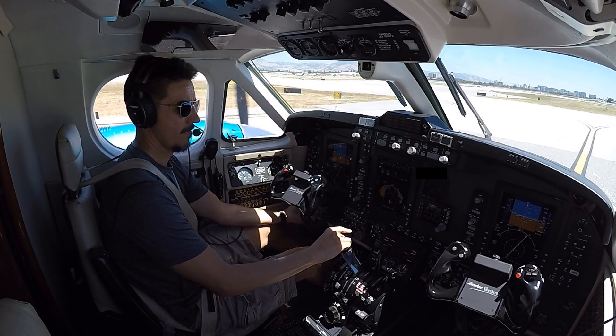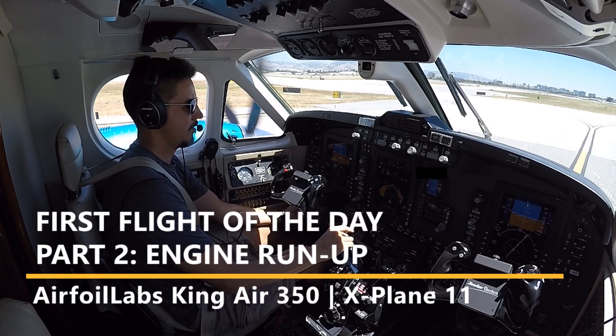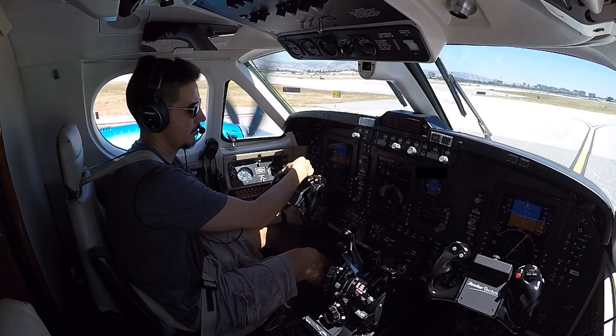Hey everyone, welcome to part 2 of the first flight of the day video series utilizing the Airfoil Labs King Air 350. Today we will go over the engine run-up items step by step using the manufacturer's checklist. Please reference my video on June 1st of 2020 demonstrating these checks in the real airplane.